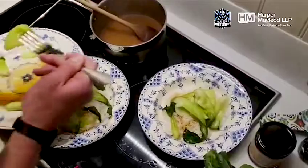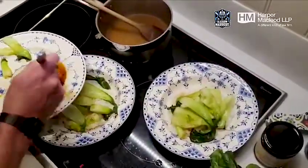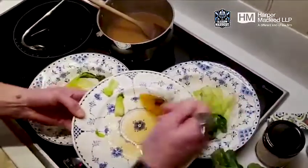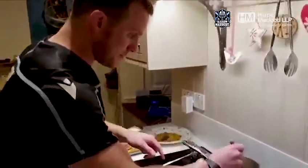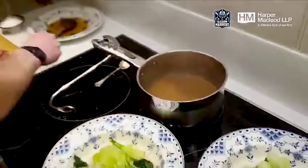Excuse the presentation — it's not the prettiest. So that's the pak choi on. It's a good thing to keep the stock boiling until you're ready to use it so it stays nice and hot.